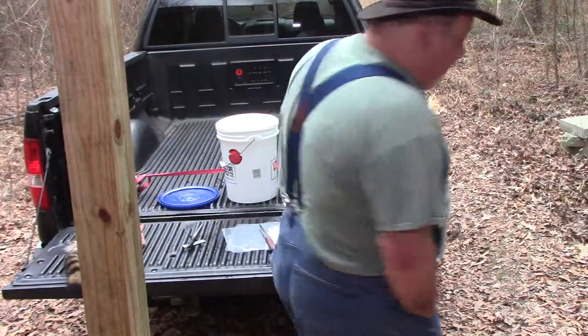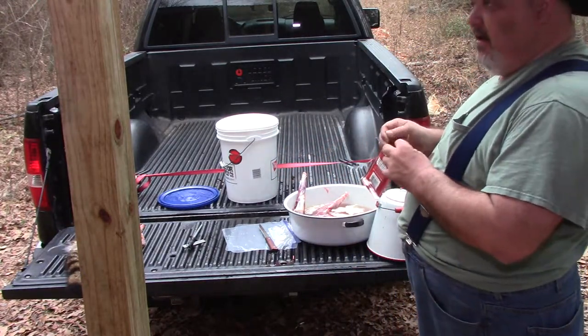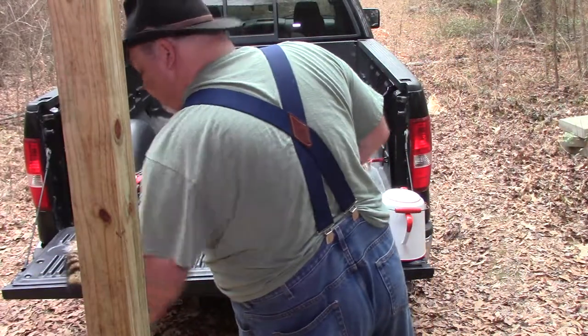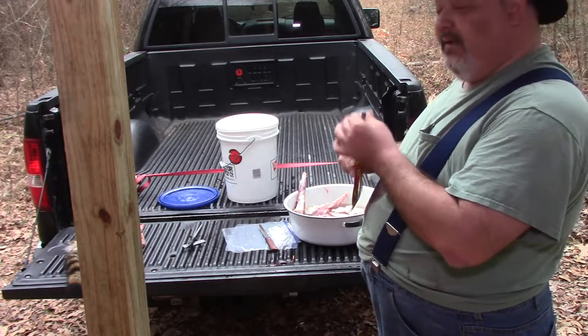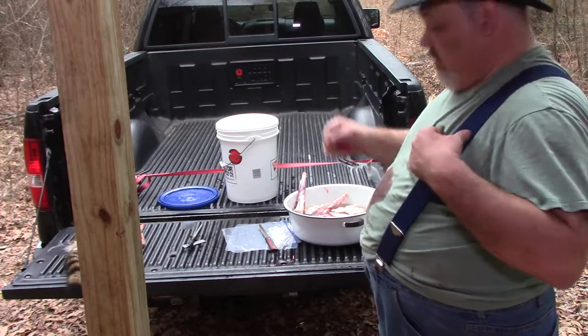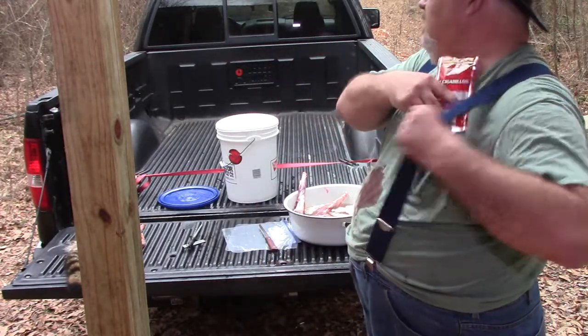I'm doing this out front because behind the cabin is set up as a deer blind. I've got squirrel season, so I left the deer blind up — which is the back porch of the cabin. Squirrels are coming to the feeder; I'll just shoot the squirrels from the back of the cabin.